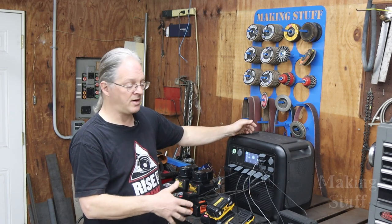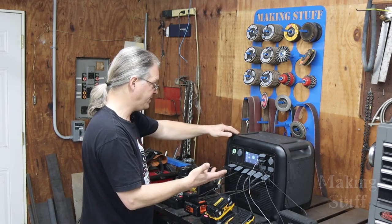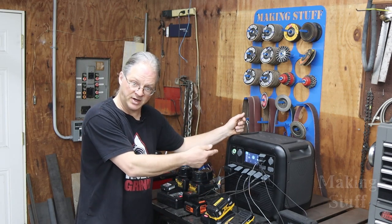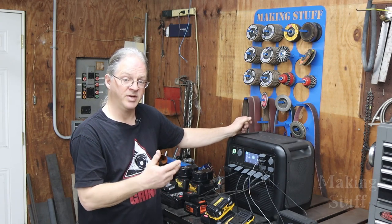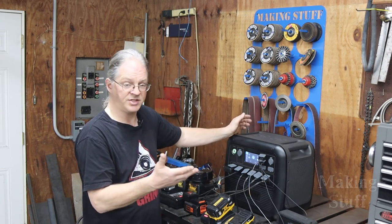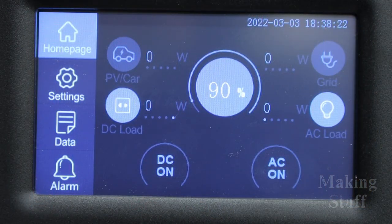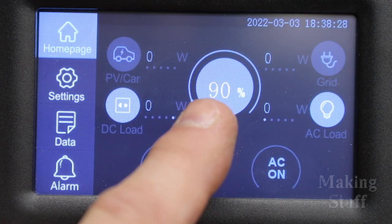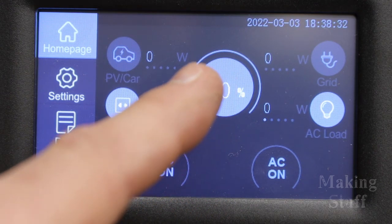As you can see, I am indoors, all of my chargers have power applied to them, the power station is running with no noise and no emissions. I let this run for about a couple of hours and it charged all the batteries, using about 10% of the battery in the power station.